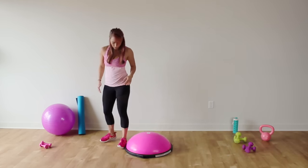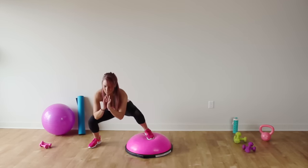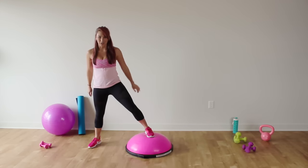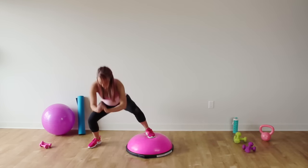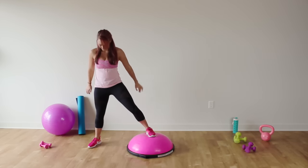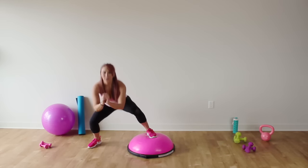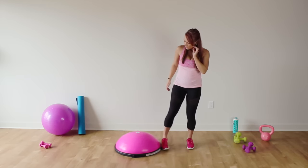Now switch it over to the other side — right foot comes on top for 15 squats. Keep your weight in your heels, abs tight, chest lifted. Nice job ladies, you got this.